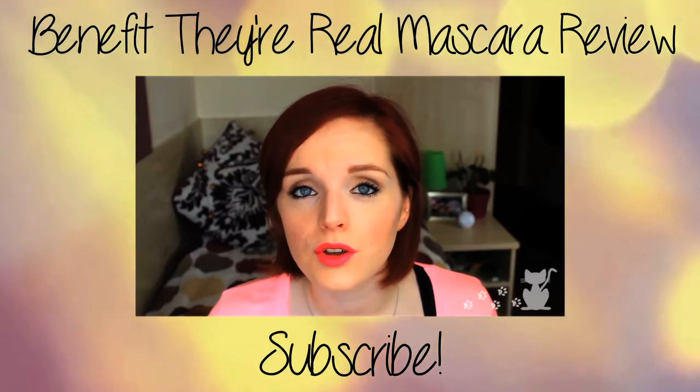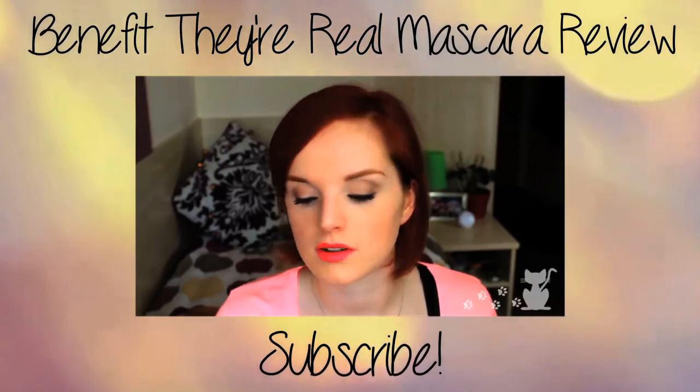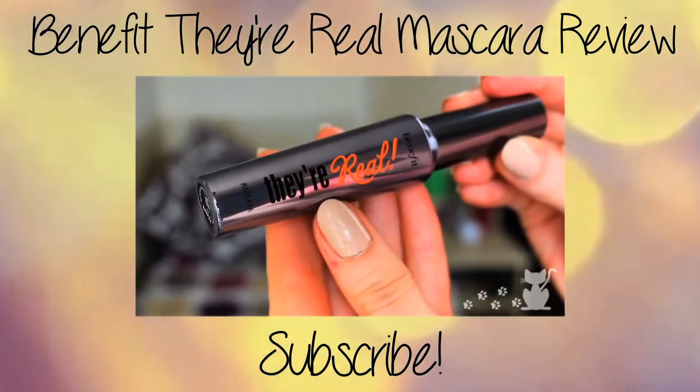This week I am reviewing a much loved product — I cannot even begin to describe how loved this product is. It is the Benefit They're Real mascara.